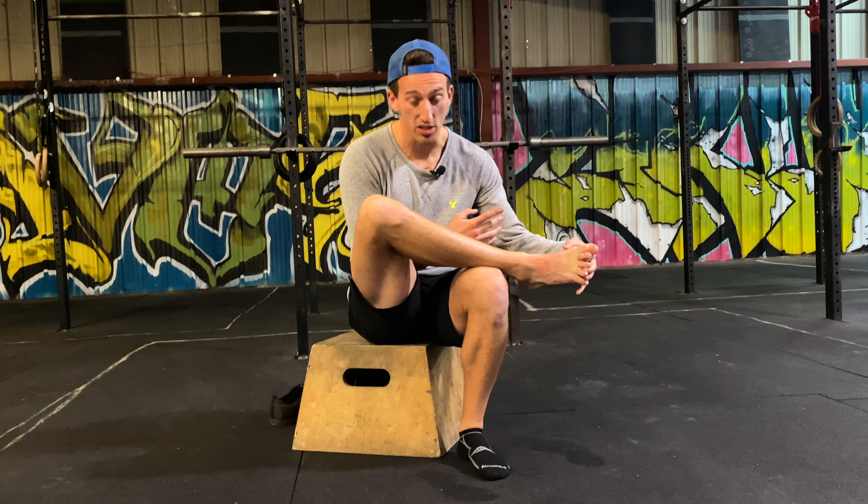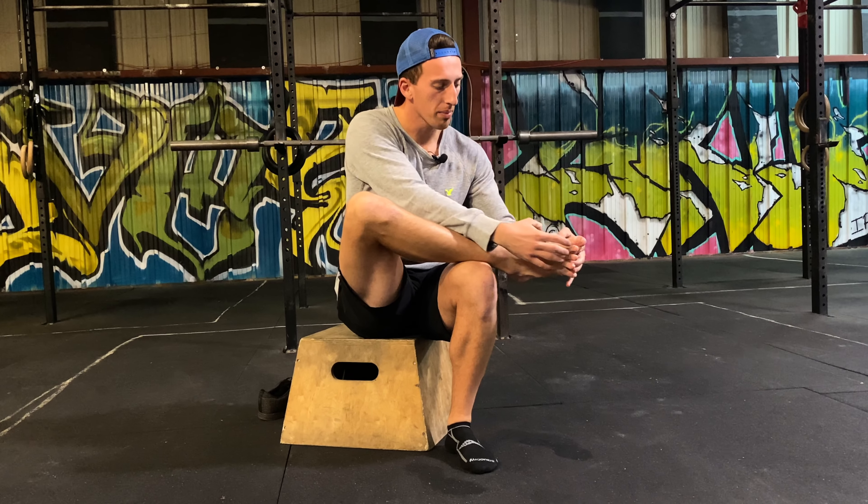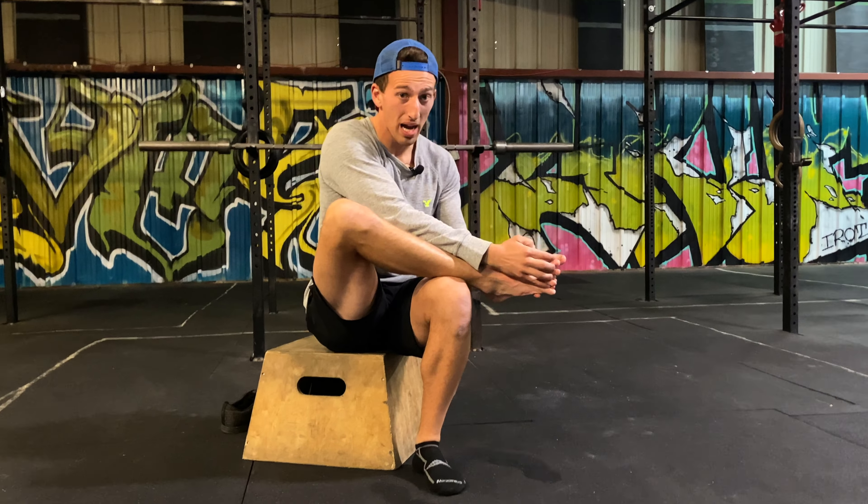So this one is simply called the foot handshake. Literally all we're gonna do is have a handshake with my foot. If we have a foot here, you can either grab from the back or grab from the front — it does not matter — but I'm going to splay these toes out wide and interlock my fingers into those toes.